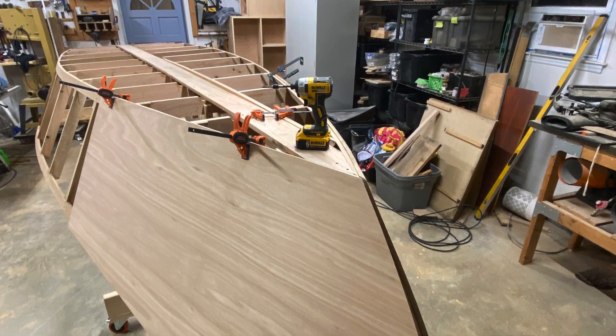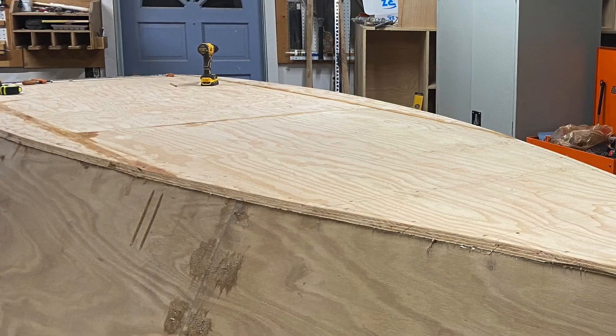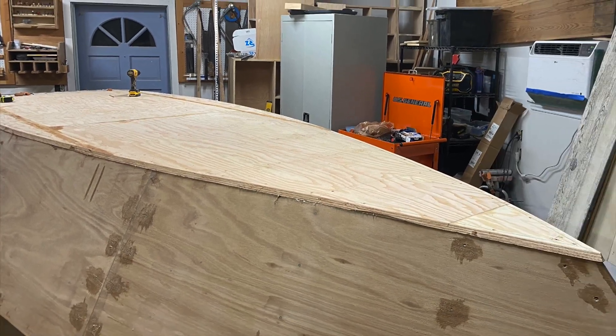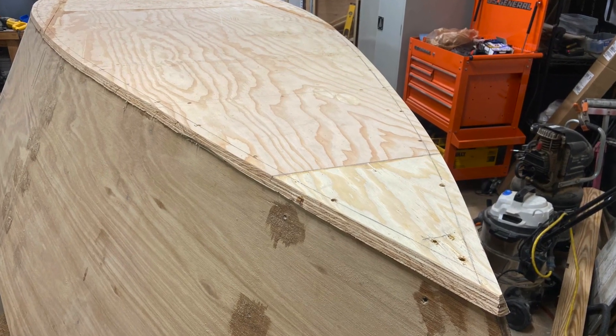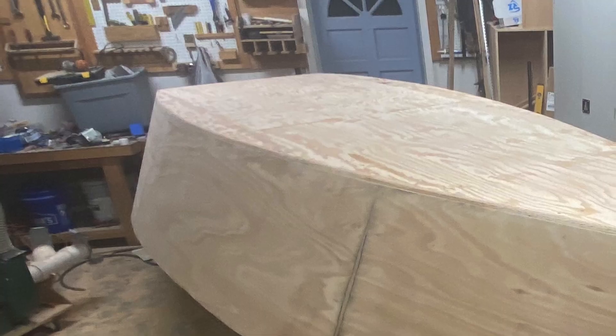In all, for the hull I used six pieces of half-inch Meranti marine grade plywood and three pieces of three-quarter-inch fir plywood for the base of the boat.